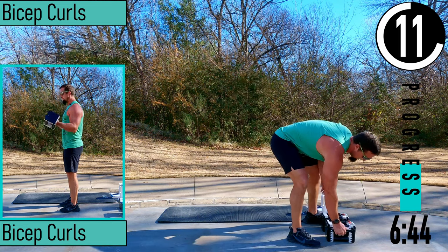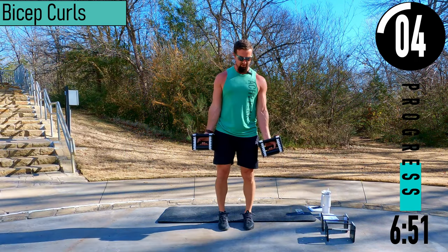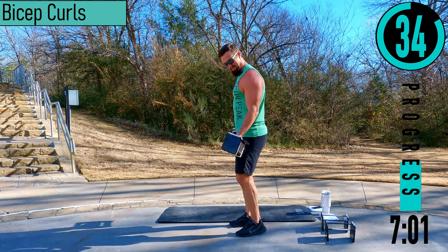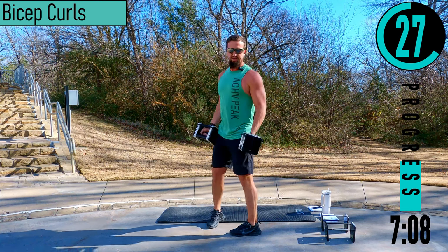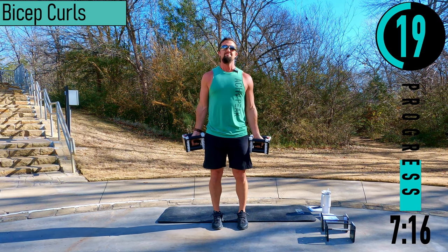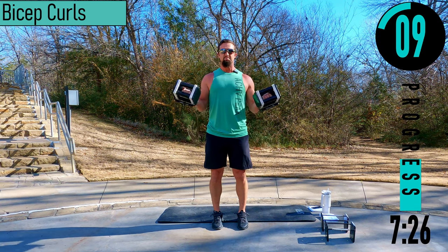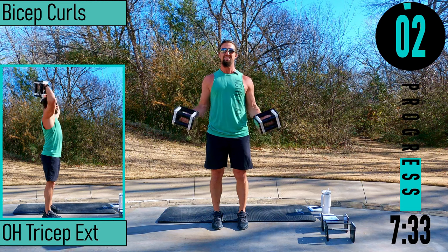We got bicep curls coming up — use a little bit lighter weight here. Palms facing out. Coming up, squeeze, back down. Always remember when you're doing bicep curls, the elbows stay by the sides. Push it out, embrace that burn.